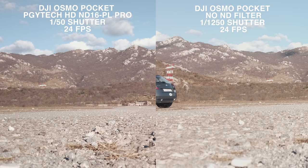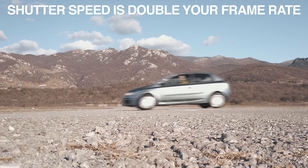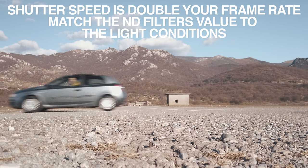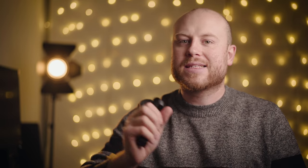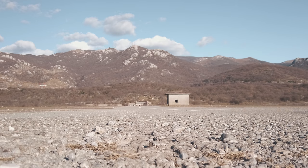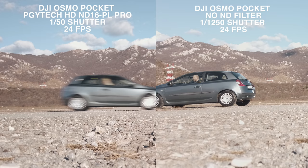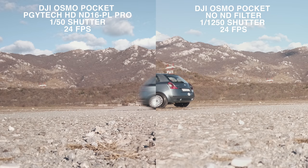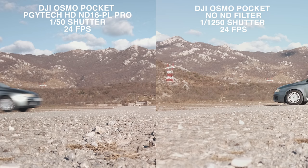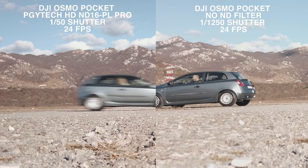I am filming in 24 frames per second so I am using a 1/50 shutter. Remember: your shutter speed should always be double your frame rate, and you should match the light conditions with ND filters. On the left side you can notice a flow motion effect where my silver Ferrari doesn't freeze in time. On the right side it looks like a still picture in every frame, without motion blur.